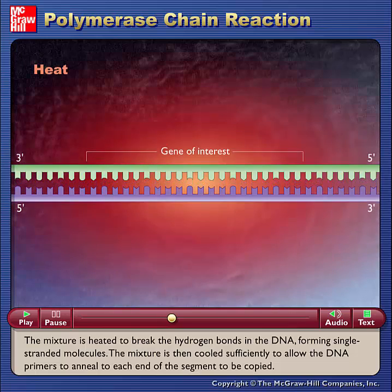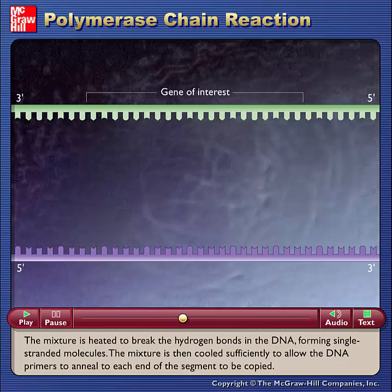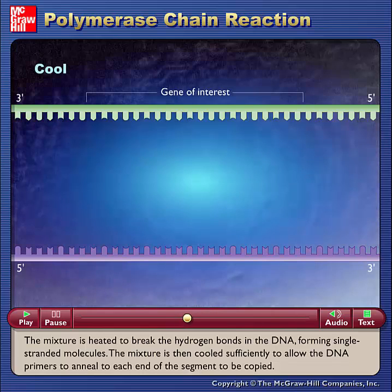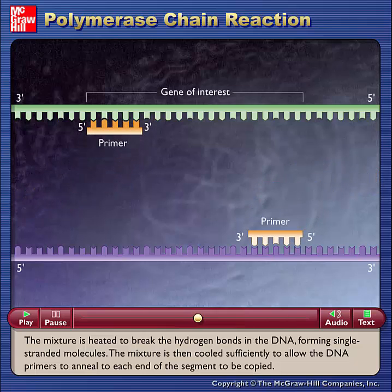The mixture is heated to break the hydrogen bonds in the DNA, forming single stranded molecules. The mixture is then cooled sufficiently to allow the DNA primers to anneal to each end of the segment to be copied.